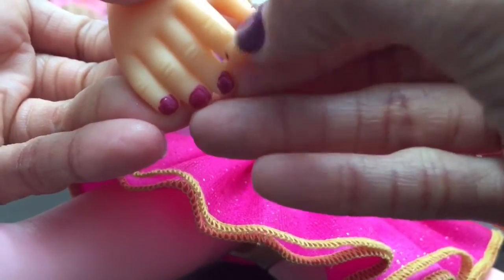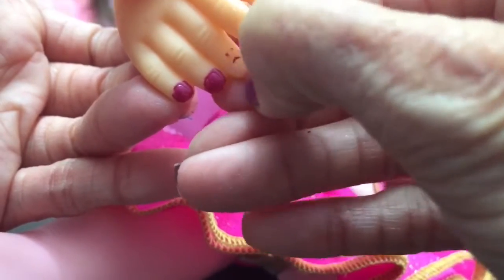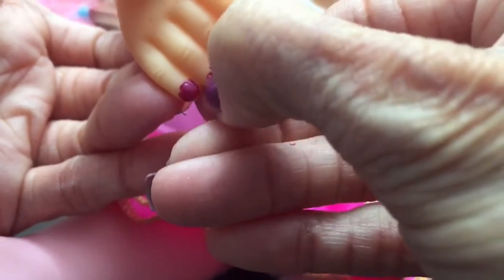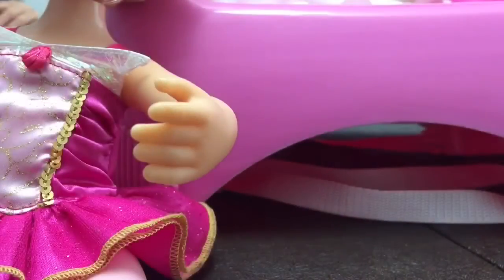They dry so quickly and they don't make a mess - just a little paint and you throw it in the garbage. There's no smell - they don't have that annoying strong nail polish smell, so that's good! We got the nail polish off of Aurora's other hand and now we're going to do this hand yellow.